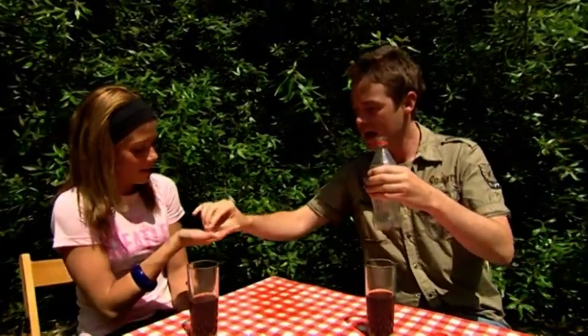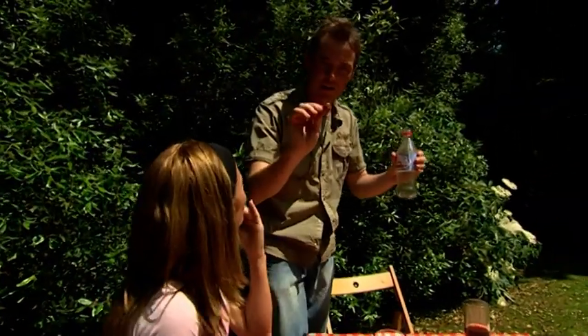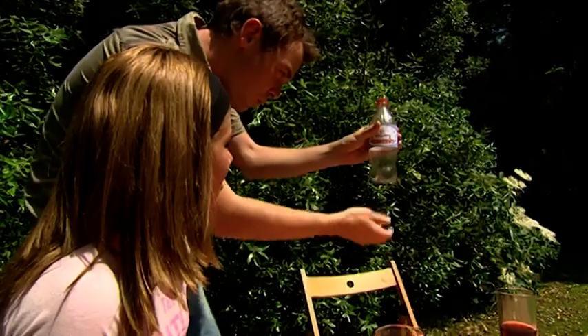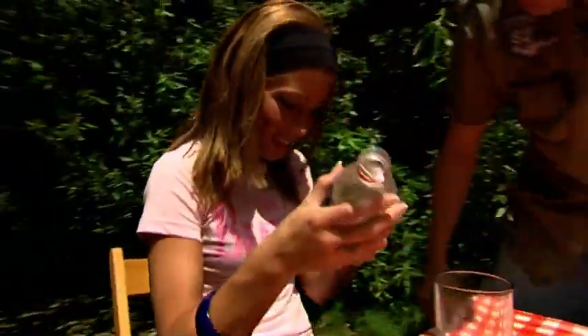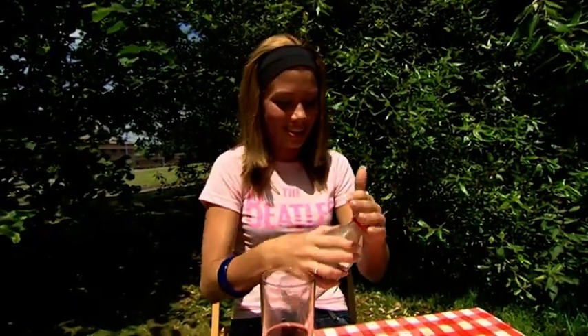Now, you know what a 2p doesn't go inside? It doesn't fit in the top — it's too big — and definitely doesn't go in the bottom. Or does it? Take the coin, have a look at the date on it — it's an important thing. 2005. Remember that. Watch this. One, two, three. Now have a look inside and make sure it's your coin — check the date. Yeah, this is 2005.